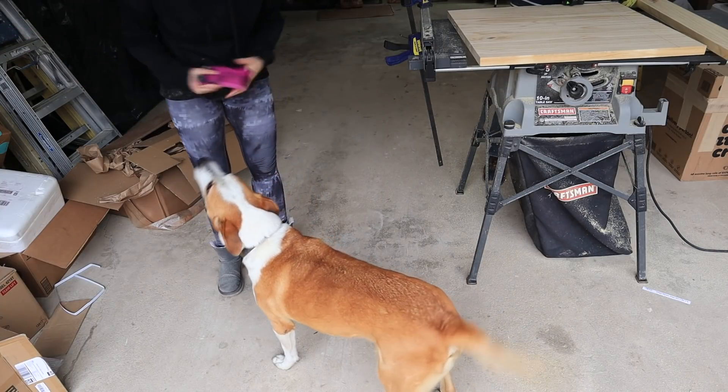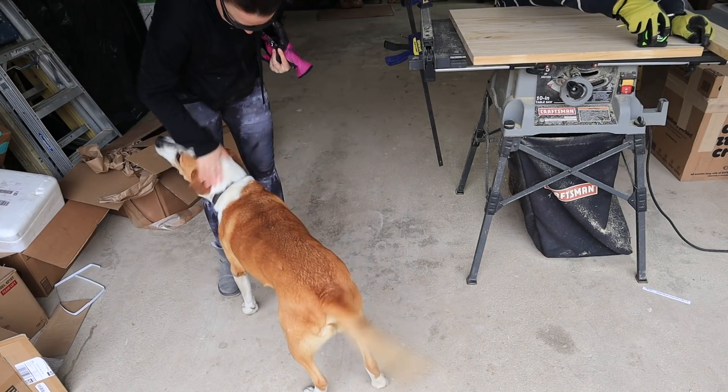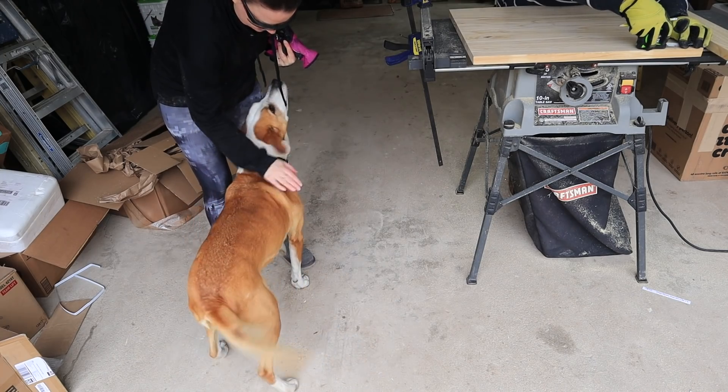Molly won't come play because she doesn't like the saw, so we'll just have to wait until he's done sawing and then I'll let everybody know you're here.